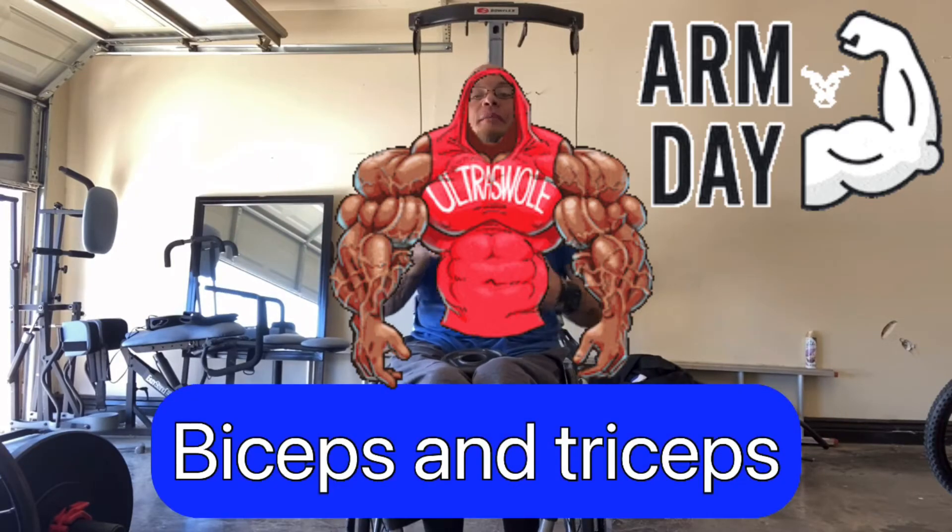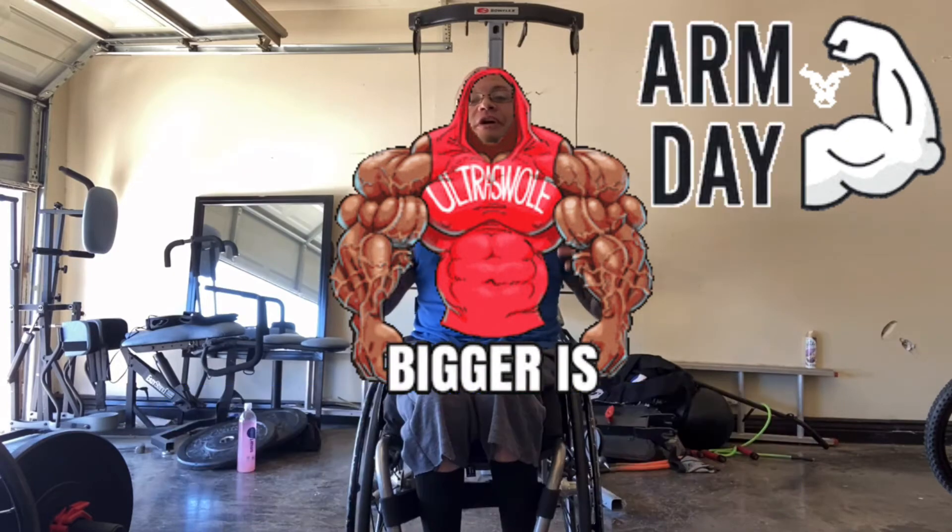What is up? Josh Rucker and welcome to another vlog. Today we're gonna be doing biceps and triceps. We're gonna get those big old arms looking good, sexy, and all-around strength.